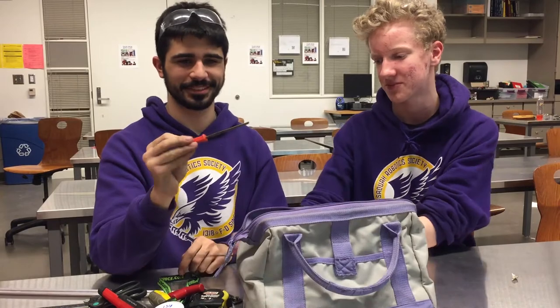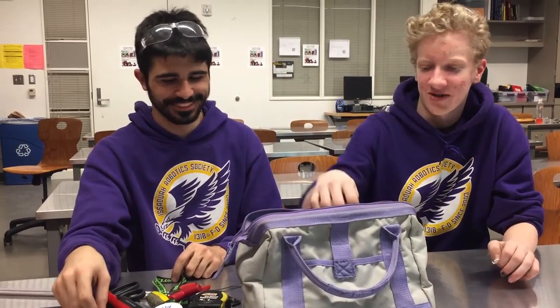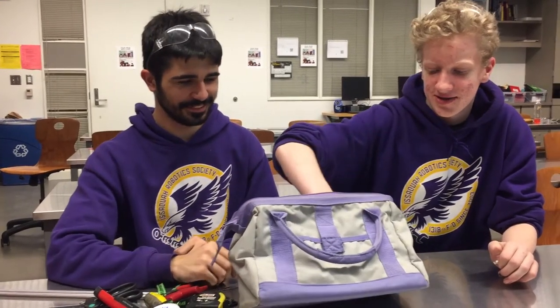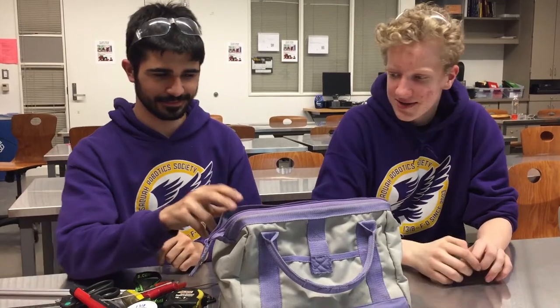We got more files. This is a small file for filing small things, compared to the big file for filing big things. And then we have another zip tie — every friend needs another friend.